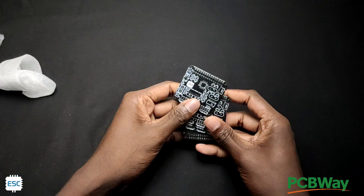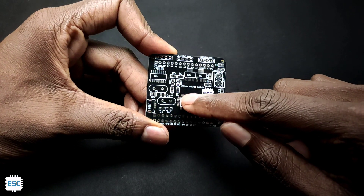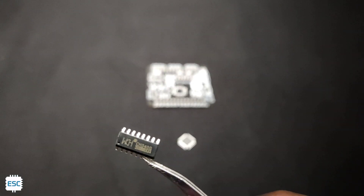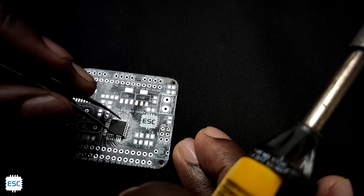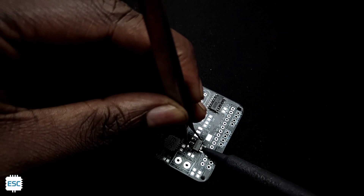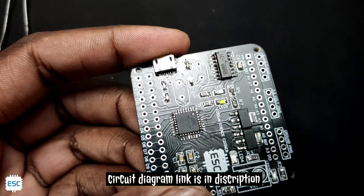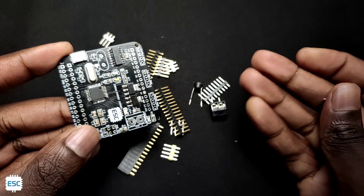The quality of the PCBs is perfect. After gathering all the components, I started soldering. First I soldered the main IC, then the CH340. After completing all the SMD components, I started soldering the through-hole components.